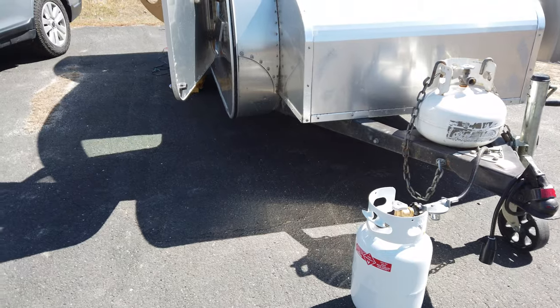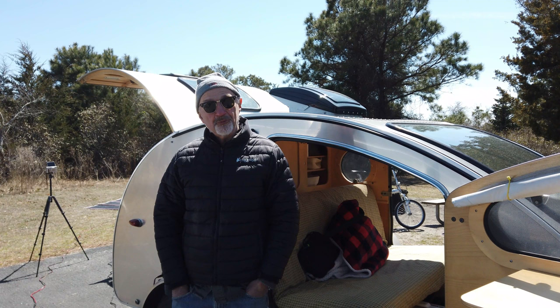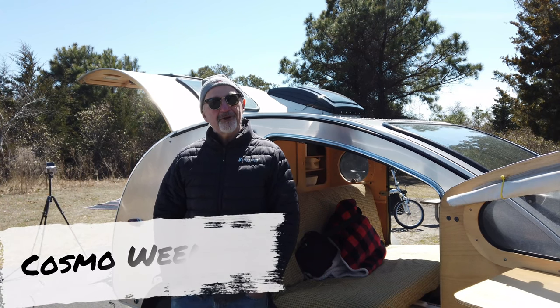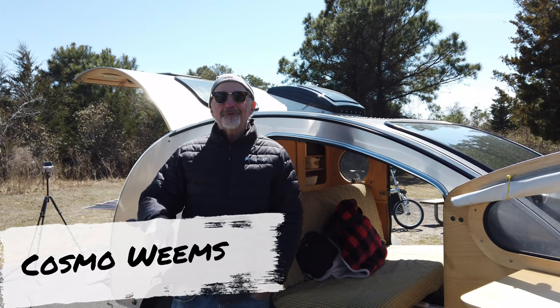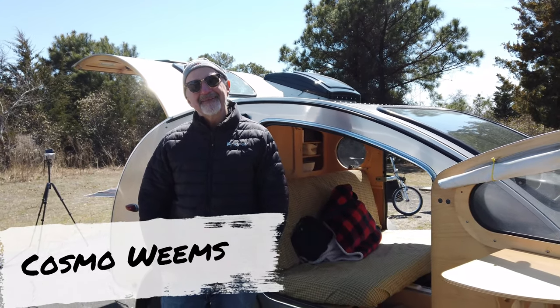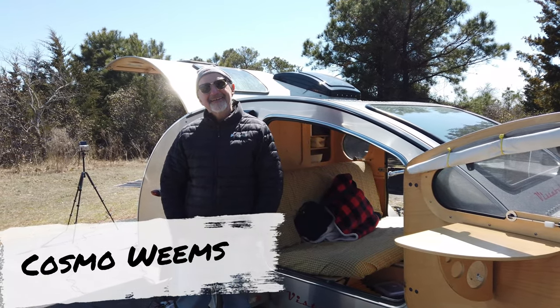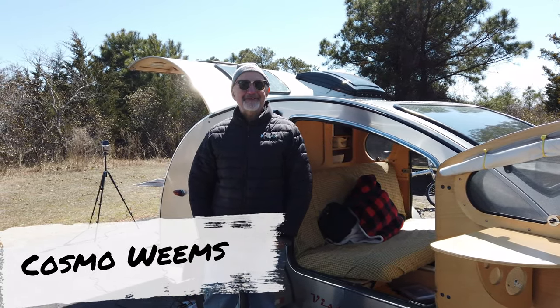I hope you'll consider watching my channel, Cosmo Weems — C-O-S-M-O-W-E-E-M-S — on YouTube. I'll definitely be checking out Let's Go See It as well. Well, thank you Cosmo, I appreciate the tour and I wish you the best of luck while you're staying here in Maryland.